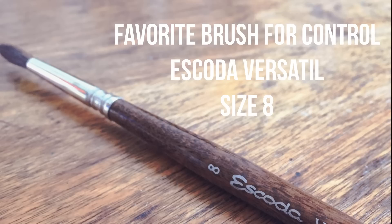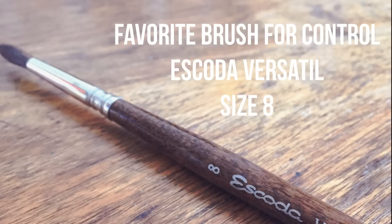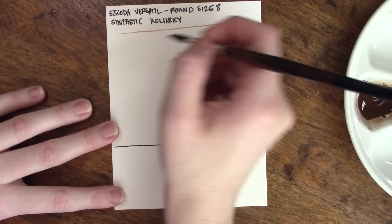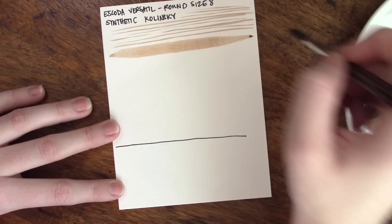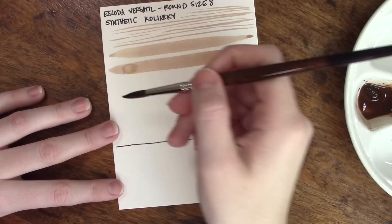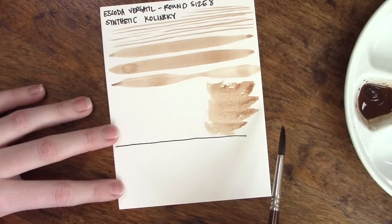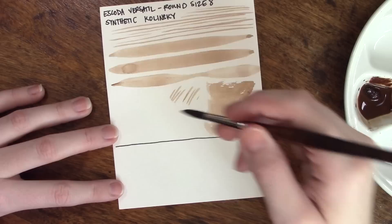Following our sable brush, I have a synthetic Kolinsky sable brush — or at least that's what they claim to be. This is the Escoda Versatile, and this is my favorite brush for control. The one I have is in a size 8. I don't find that this handles the same way at all as the sable I have — the sable is soft and supple and beautiful and delicate. The Escoda is what I grab when I just need something ready to go that I don't mind roughing up a bit, that can take a little bit of abuse, is pretty good at scrubbing, and is just all-around reliable with consistent results.